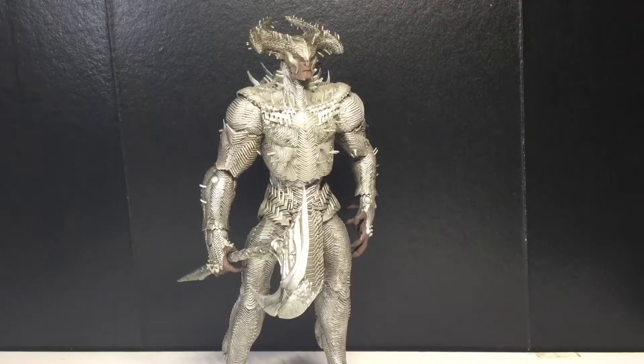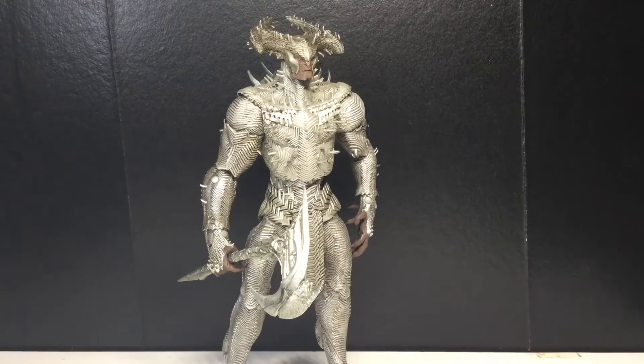Okay, we got Steppenwolf out of the packaging and I really like this figure. It's been a few days since I opened him. My teeth hurt like hell — I got braces too. Anyways, let's take a look at the accessories.